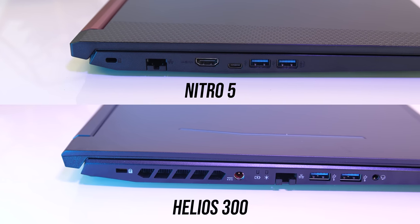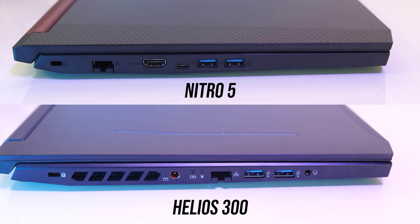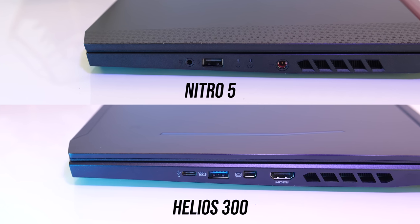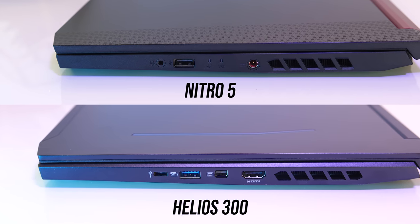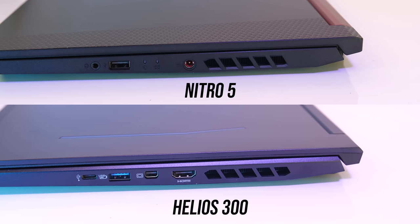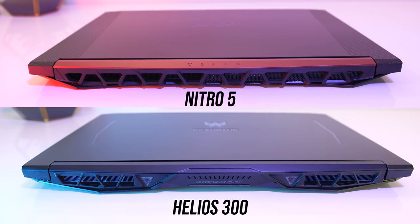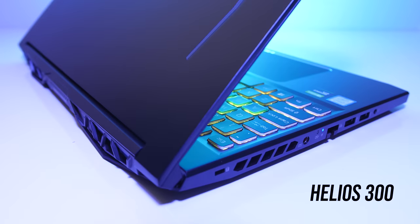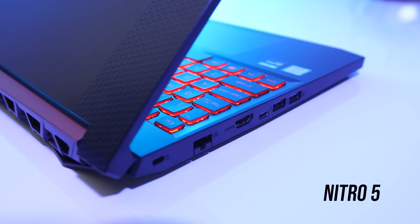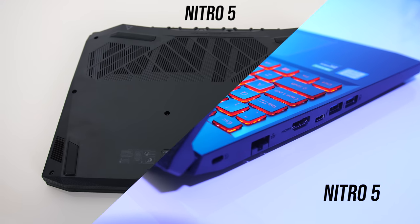The IO is quite different in terms of layout. On the left both have a Kensington lock, gigabit ethernet and two USB 3.1 Gen 1 Type-A ports. The Nitro 5 also has HDMI 2.0 output and a USB 3 Type-C port, while the Helios has an air exhaust vent, power input and 3.5mm audio combo jack. On the right the Nitro 5 has its 3.5mm audio combo jack, USB 2.0 Type-A port, power input and air vent, while the Helios 300 has a USB 3 Type-C port — no Thunderbolt in either machine — a third USB 3 Type-A port, mini DisplayPort 1.4 and HDMI 2.0 outputs. Overall the Helios 300 is better: it has air vents on both sides for additional cooling, a mini DisplayPort output which the Nitro 5 is missing, and all USB Type-A ports are USB 3.0 versus one USB 2.0 on the Nitro.